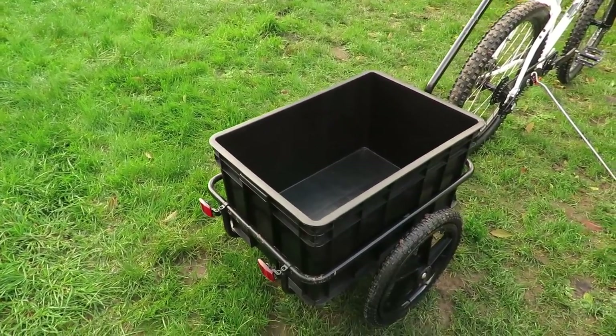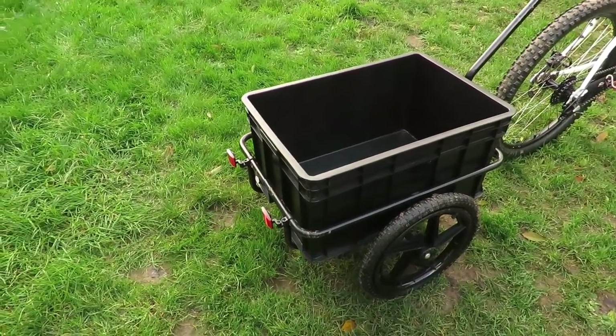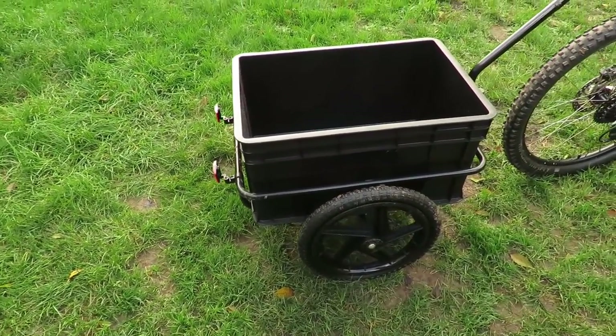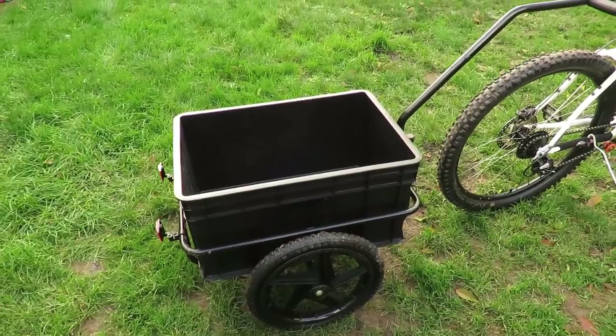It comes with 16 inch wheels as well with this trailer. It's quite good for sort of basic off road — nothing too extreme, but you can go slightly off road with this trailer.